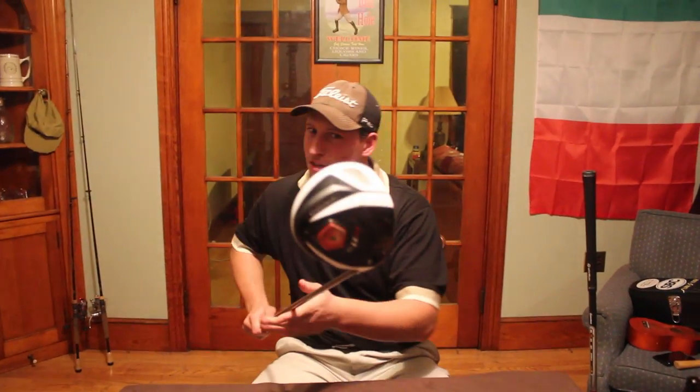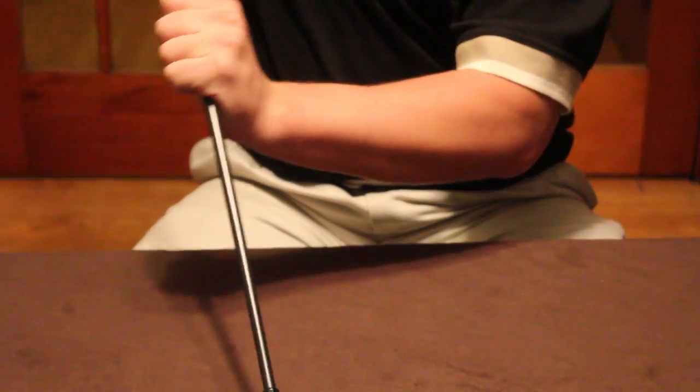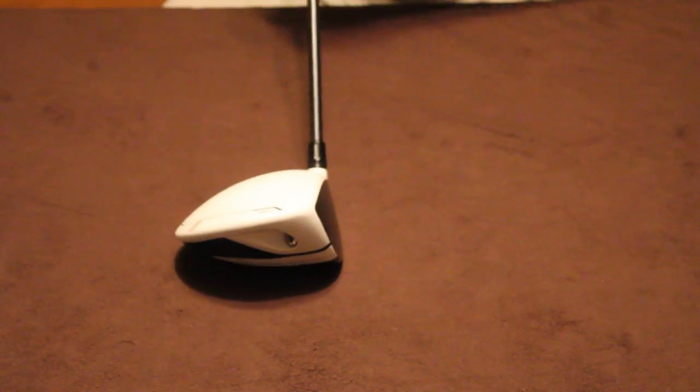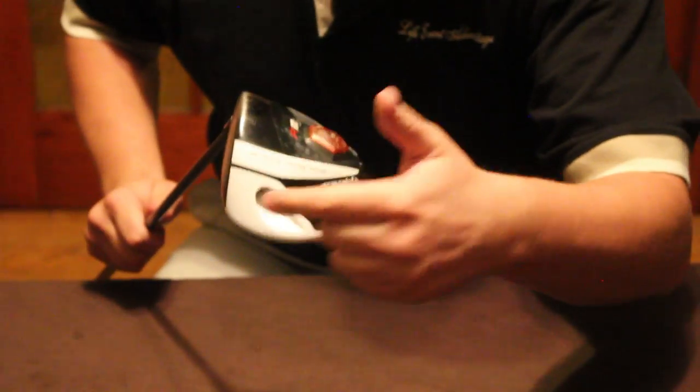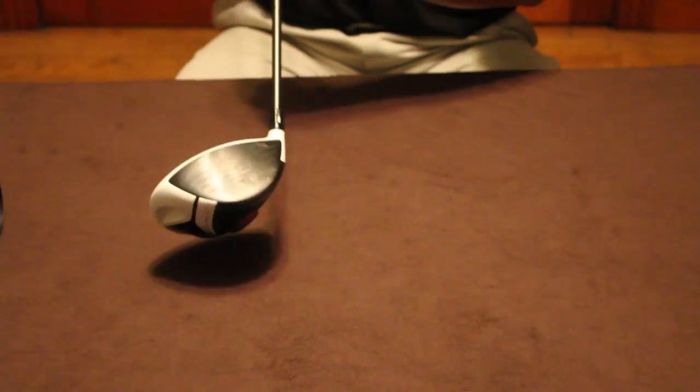The new TaylorMade R11S can solve all those problems just for you. You've got the adjustable plate in the bottom that's going to change that club from a neutral to a closed, or from a neutral to an open. You've got the adjustable weights in the toe and in the heel to prevent that club head from closing down too quickly or opening up too quickly.